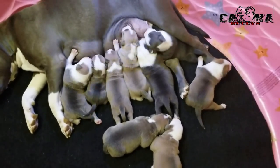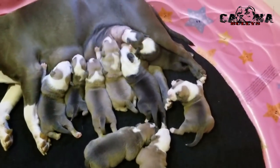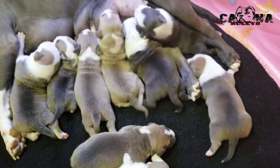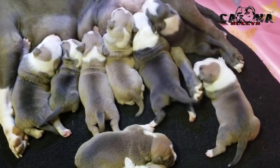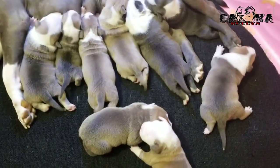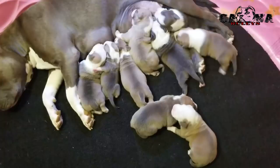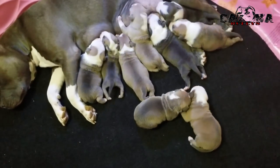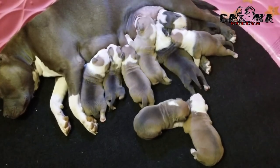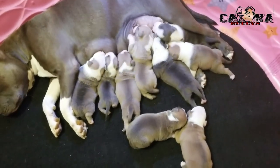Quick update — fourth male has been sold and so has second female, so there's only three spots available. That'll be last pick female, fifth male, and sixth male. It's available, so contact me — let me know what's up.